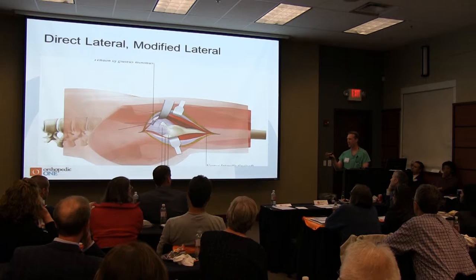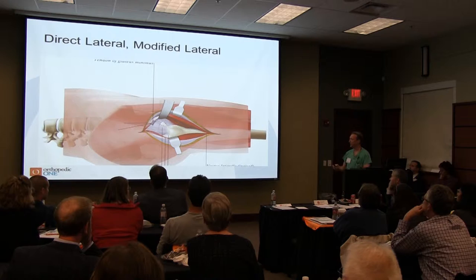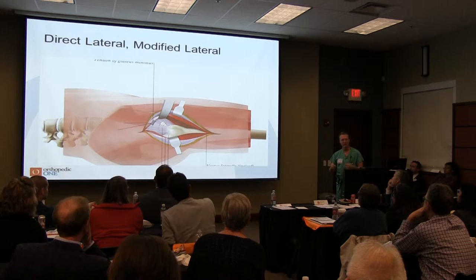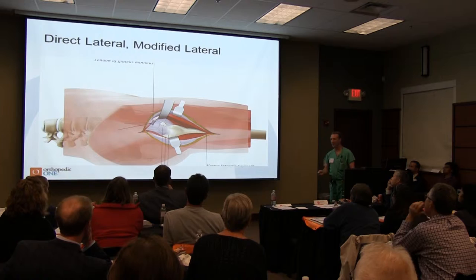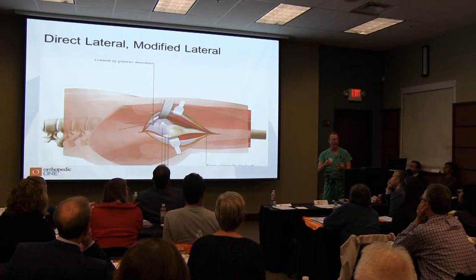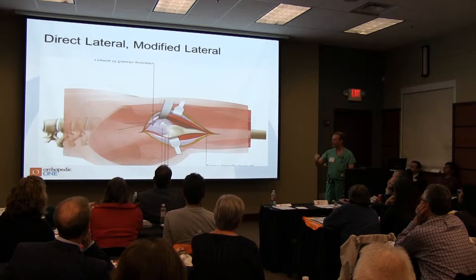We have a couple of direct anterior guys and some anterolateral folks doing modified Harding approaches. I do a little bit of this. Basically, there are a few different versions, but this is the tried and true — most of what hip replacement grew up with. You can position the person either on their back or on their side. You cut down through the skin and the iliotibial band. This is the trochanter, and this is the abductor musculature. You remove about a third of the abductors anteriorly, reflect them, make a capsulotomy, and do your total hip.